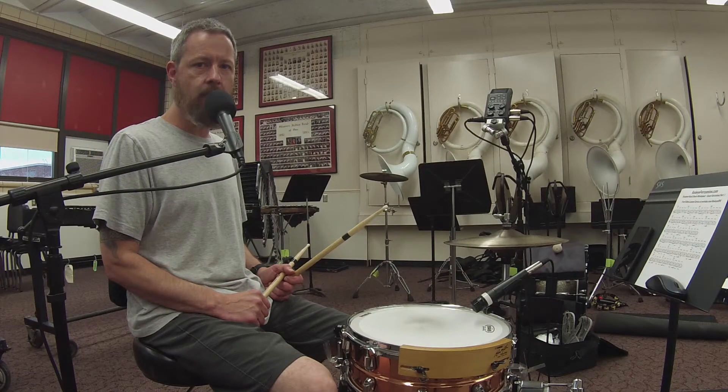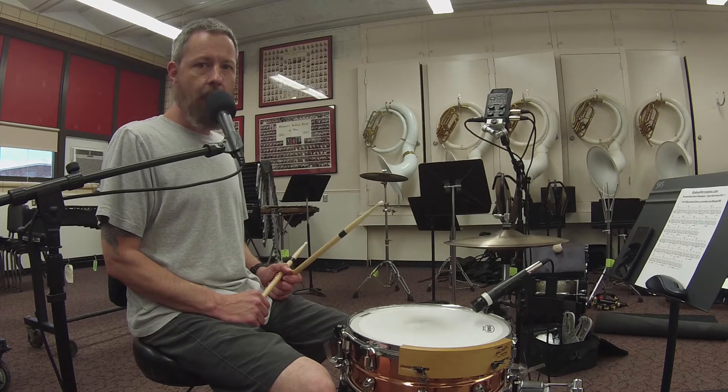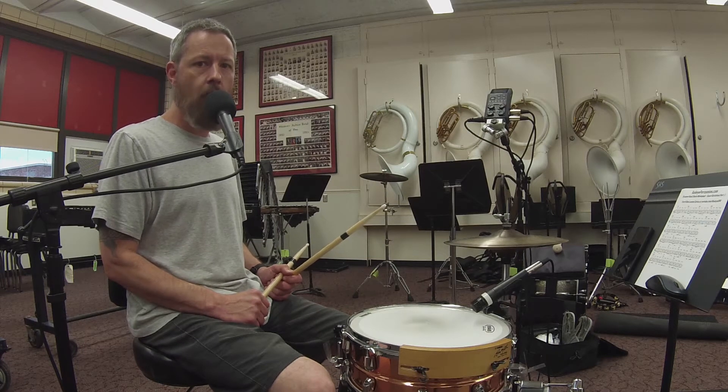Hi, I'm Shane. Thanks for hanging out for basic drum set beats. If you've been watching up until now, I thank you for your support. And now it is time to start adding in variations on the snare drum.